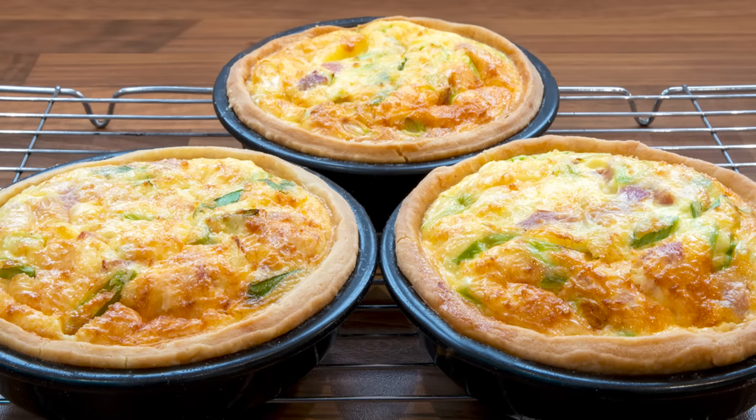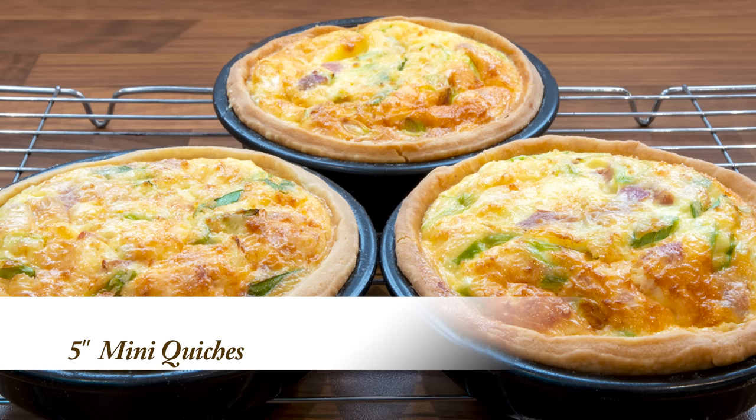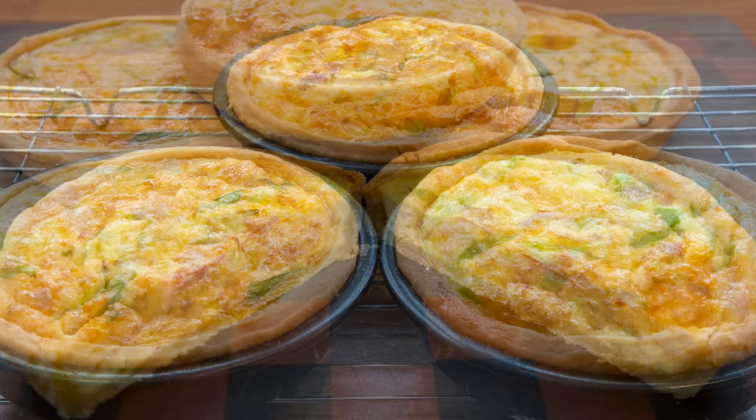Hello again, my name's John. I'm a retired cook from the north east of England in the UK and welcome to my latest video recipe. In this one I'll show you how to make these mouth-watering 5 inch mini quiches. They're quick, they're easy and they're absolutely delicious.